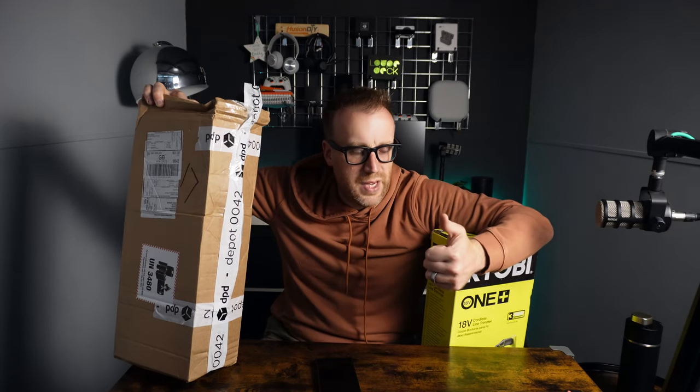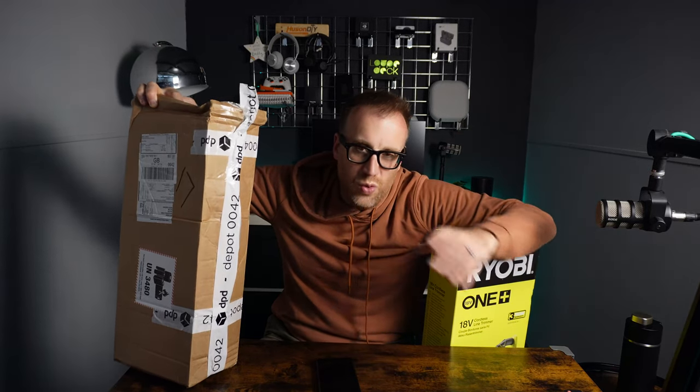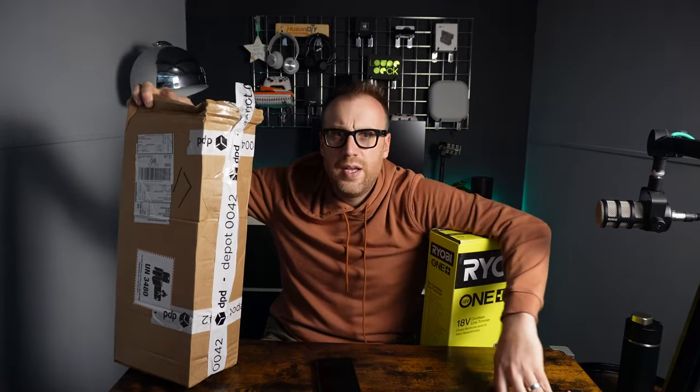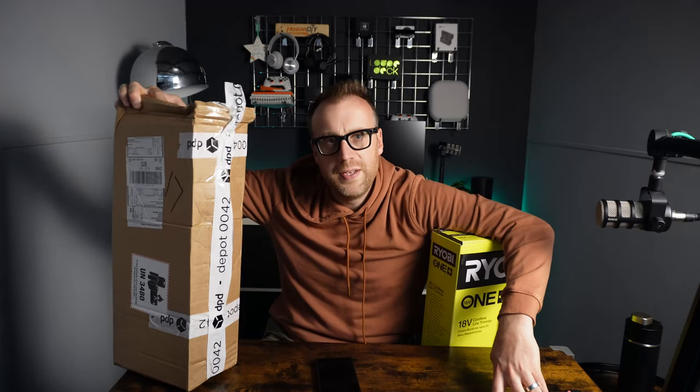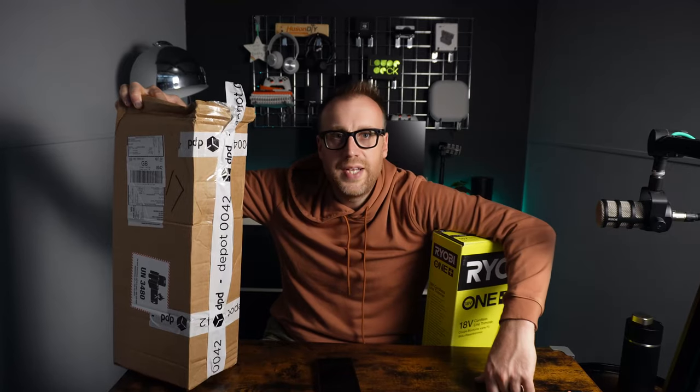We do have a petrol trimmer as well, which I've got for other areas of the garden, and we'll compare it to that. It obviously won't be as powerful, but we'll see. So yeah, get it unboxed and take it from there.